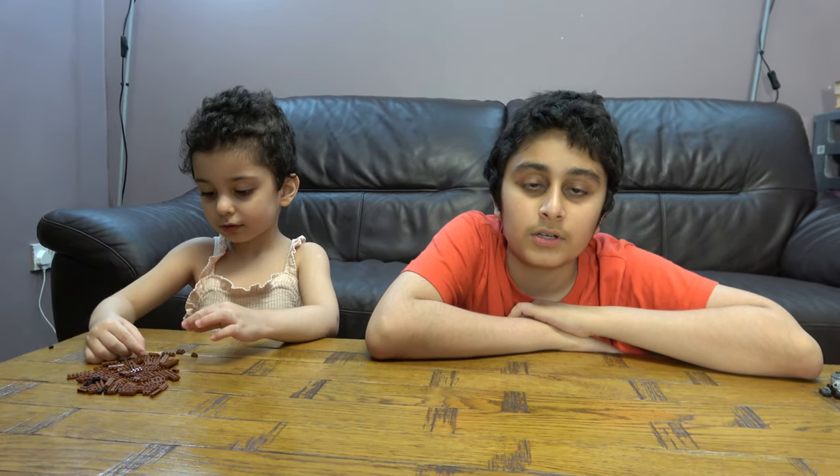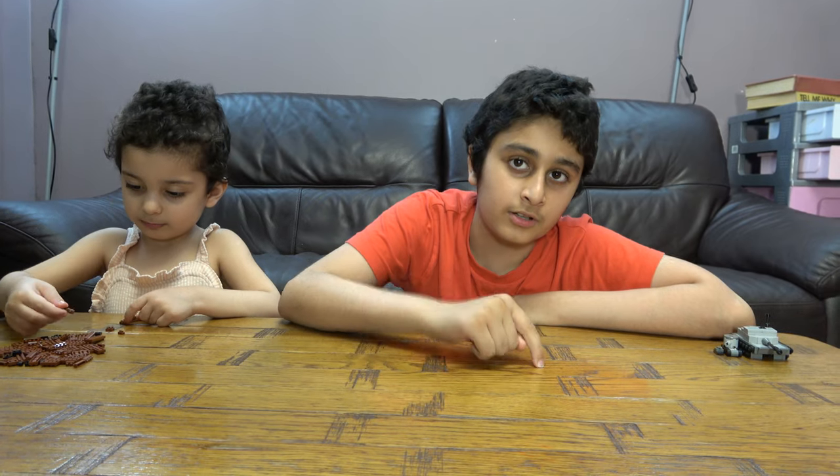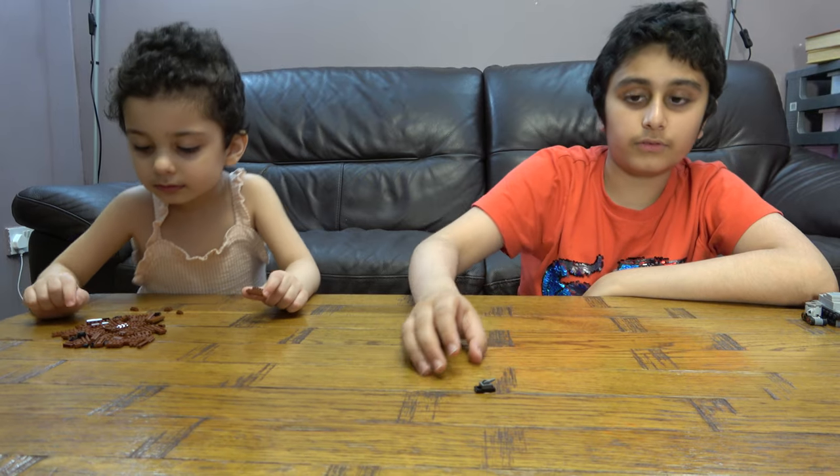Hey guys, today I'll be showing you some of my creations. I've bought three tanks, each different sizes — one being small, one being medium, and one being large. More technically, the first one isn't small; it's tiny, mini, or micro you could say. So we're gonna start off by showing you from smallest to largest. There's only three, but here we have the small tank.